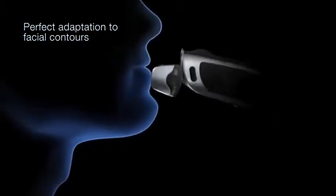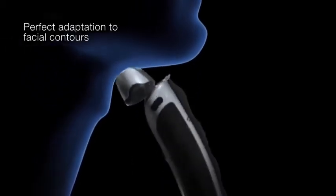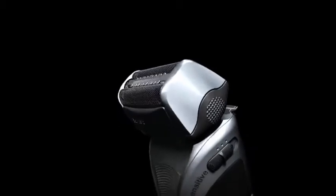Braun's contour adaptive shaver head — perfect adaptation to facial contours. Braun's triple action cutting system.